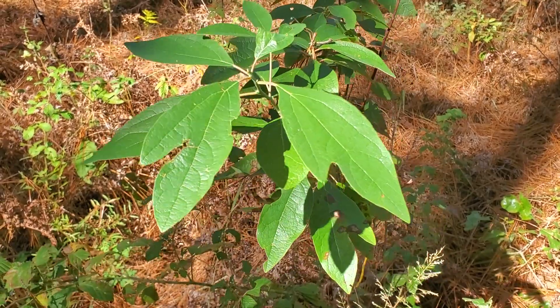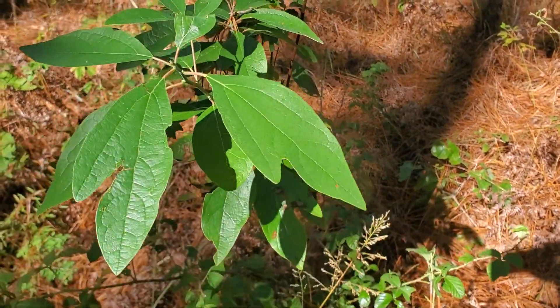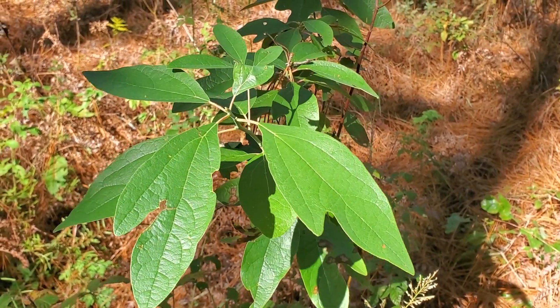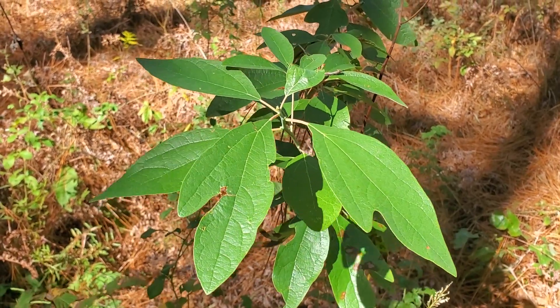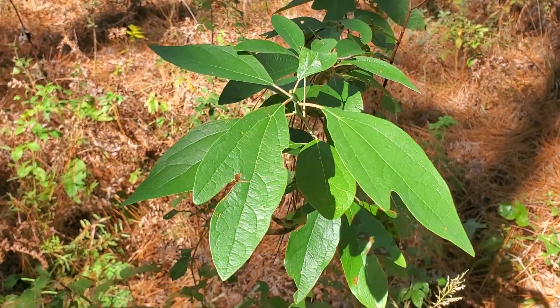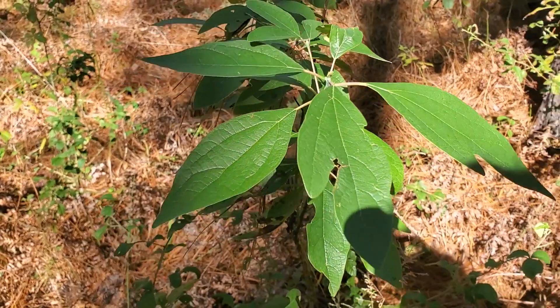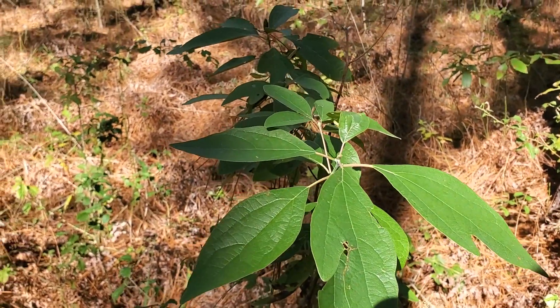One of the easy ways to help identify it is to take one of the leaves, crush it, rub it in your hands, and smell it. It has a mild but distinctive odor. And if you're familiar with gumbo filé, you'll know exactly what it smells like. Same with the roots — a very distinctive root beer, licorice smell.